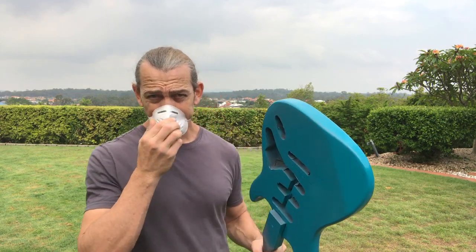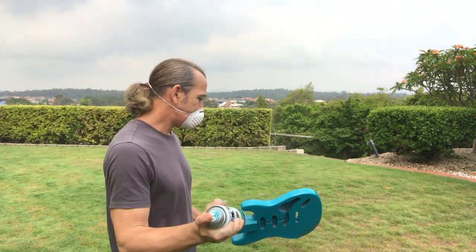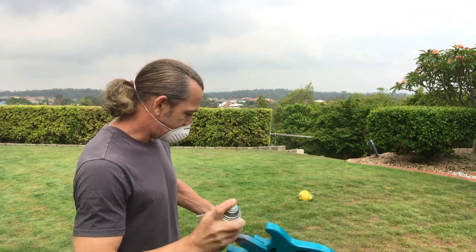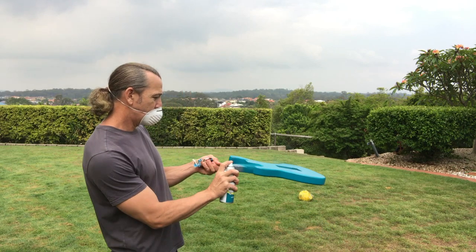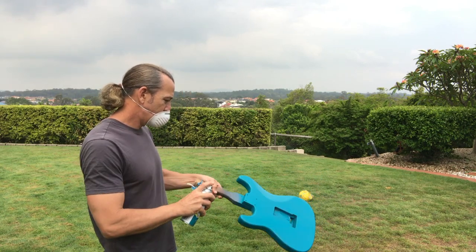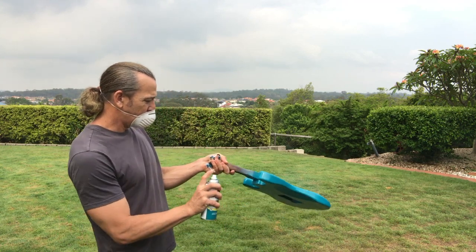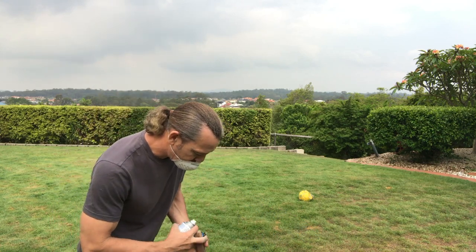I'll just spray the third coat, same as the first, same as the second — be sure to shake the can up before you use it each time. I'll just start at the sides again. I'll generally put this coat on a little bit thicker; there's lots of product there for the paint to adhere to now.